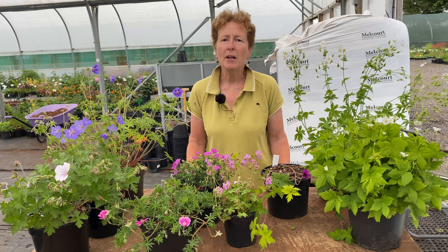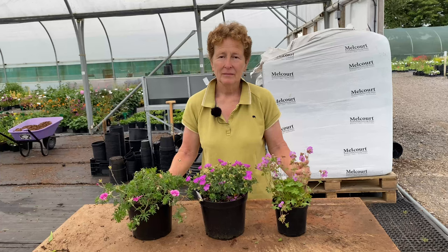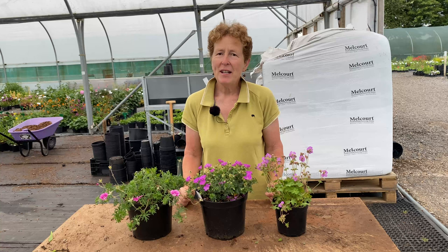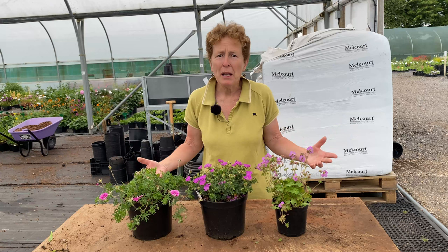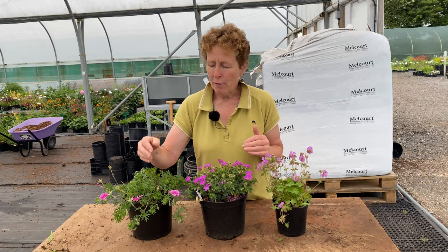I'm going to start with a few of the Hardy geraniums which are lower growing for a sunny spot. Hardy geraniums are a really useful plant family and they're one of my go-to plants. If you have a problem in the garden and you really don't know what to put in it, there will be a Hardy geranium for you.